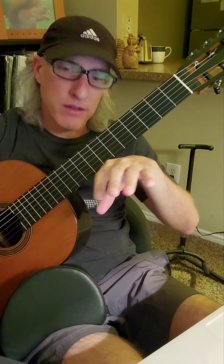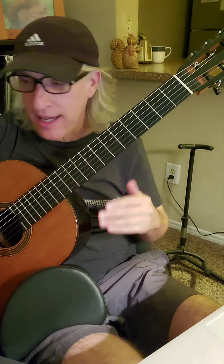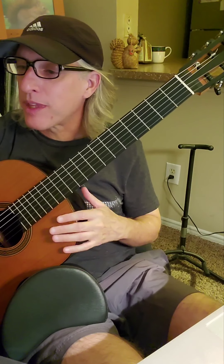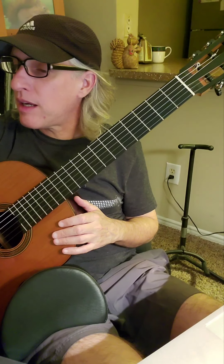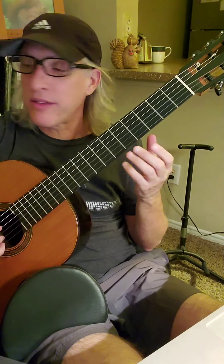All that counting — one and two and three — really comes in here. You may just try to get the notes down at first because you're dealing with all these flats, then you can go back and count and really hold on to those half notes, and the half notes that are tied to eighth notes. That really makes the song sound beautiful when you do that.